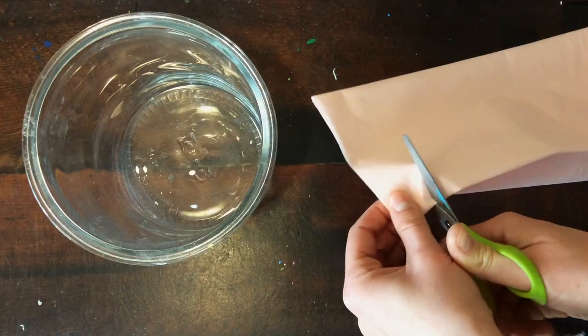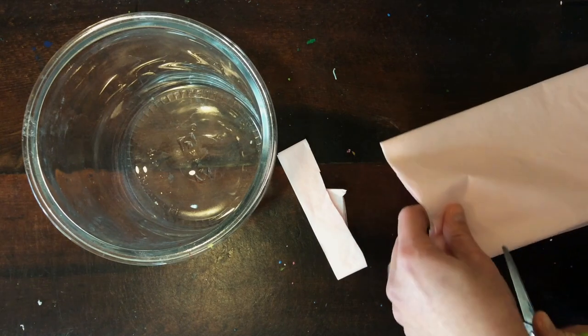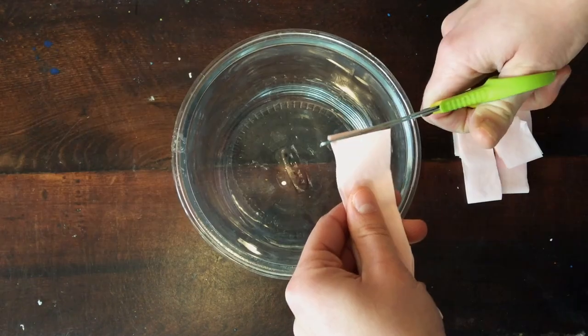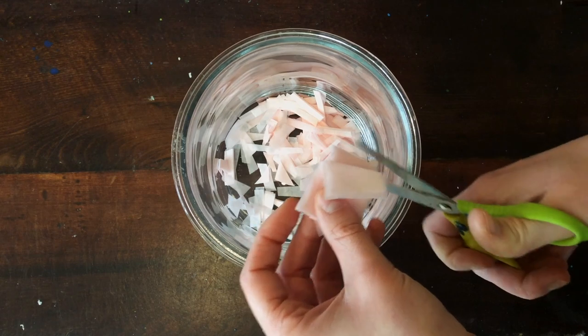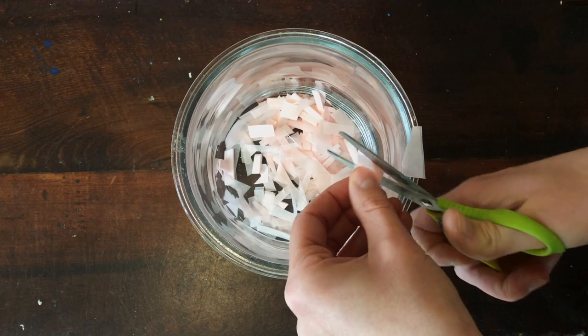Let's go! Begin by cutting up all of the tissue paper into smaller pieces. I like to cut the tissue paper into rows like this and then into tinier pieces right into my bowl. The smaller the pieces the better. Cut one color at a time. I like to stack all my paper together to make it faster to cut.